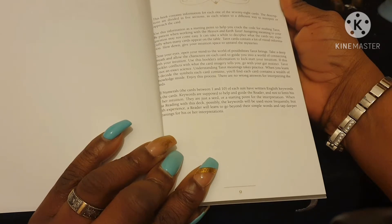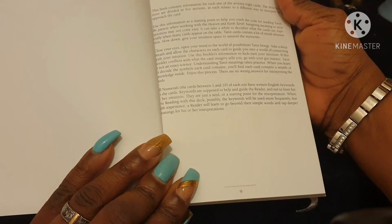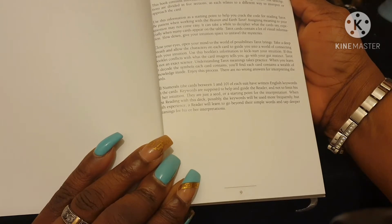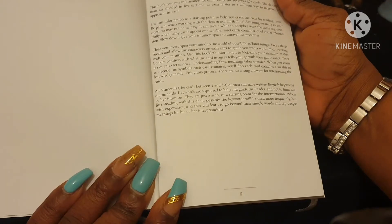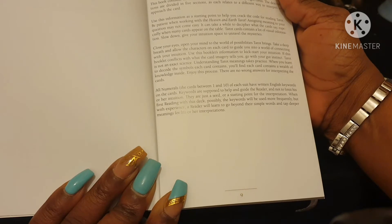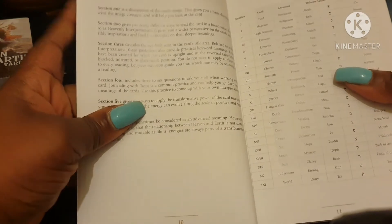The descriptions are divided into five sections, each relating to a different way to interpret or approach the card. Use this information as a starting point to help you crack the code for reading tarot. Be patient — assigning meaning to your questions may not be easy. Slow down, give your intuition space to unravel the mysteries. Close your eyes, open your mind. If this book conflicts with what the card imagery tells you, go with your gut.